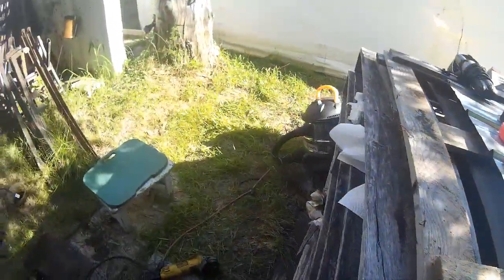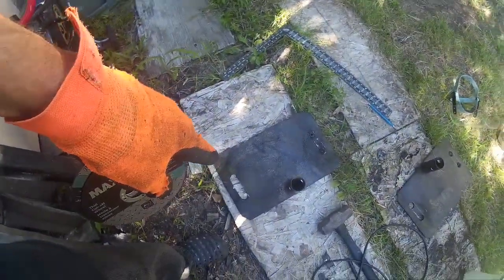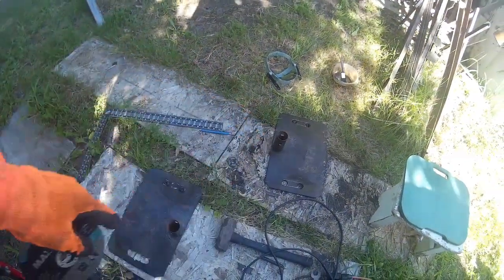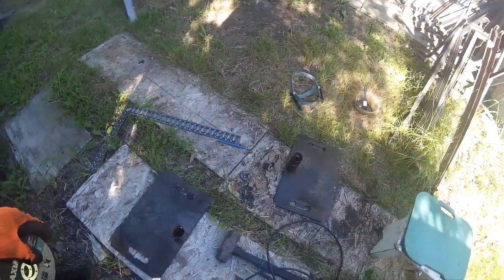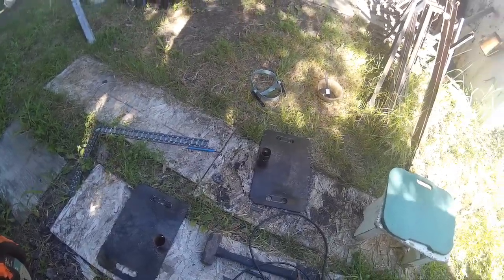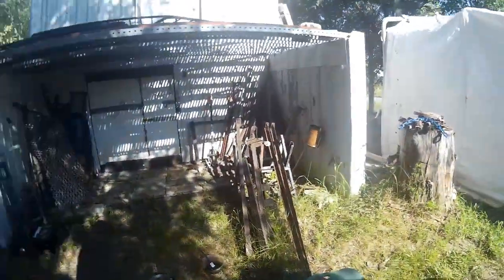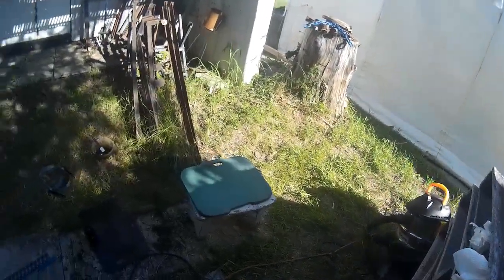I've got to go to the hardware store tomorrow — it's Sunday today. I'll get another hole saw so I won't be able to finish this one, but I will have it all prepped. Then I've got to wash it down with acetone so I can weld it and paint it, and then I've got to put these pieces on there — that'll be quite a thing when I'm done.